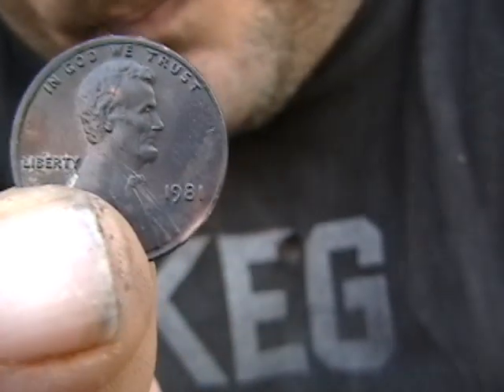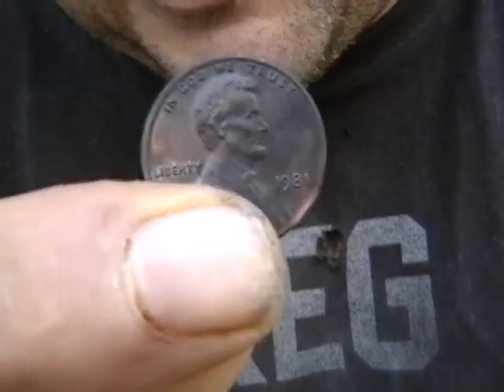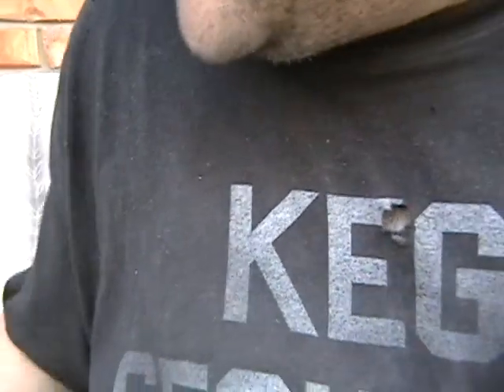Here you guys go — 1981. If you want some good pennies that are going to last, get you some '81 pennies. See you guys later.